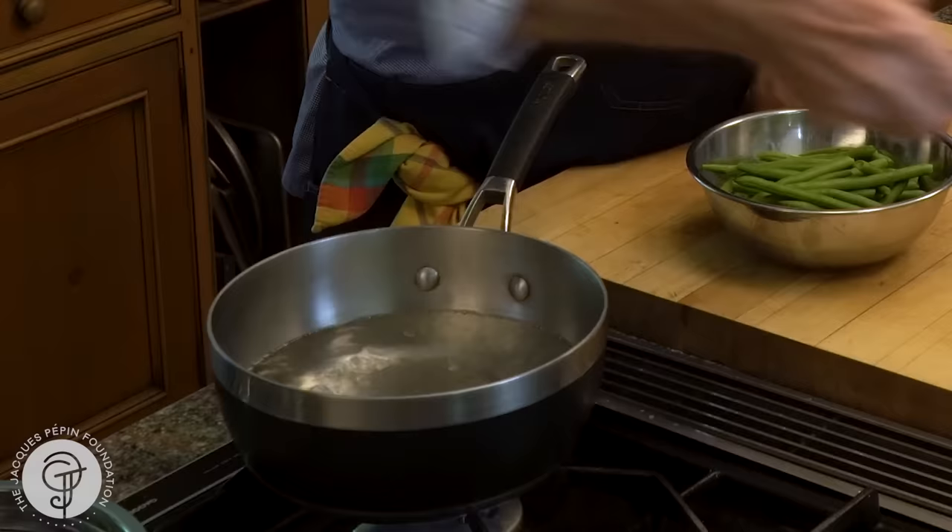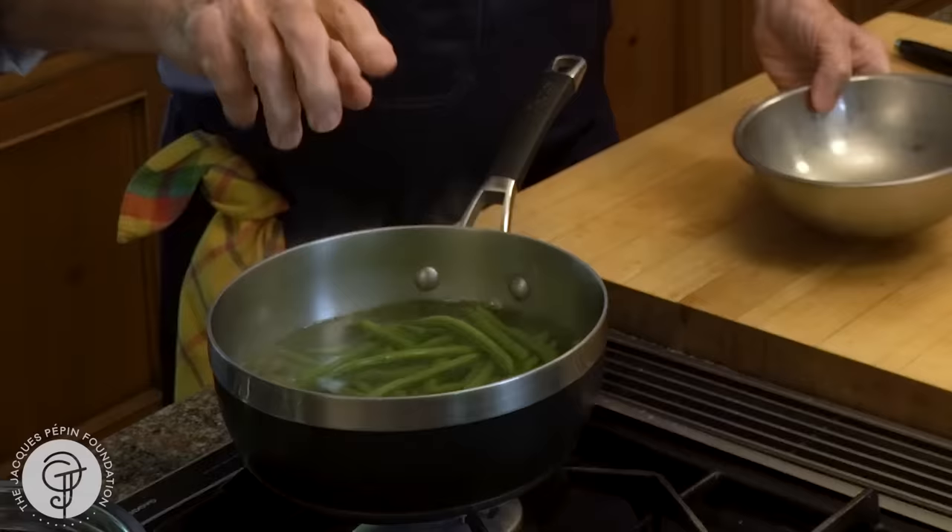So water, a good amount of salt in the water. Put your string beans in. We used to do that in large copper baths in professional kitchens, and the copper itself tends to keep them green. But of course that's not done anymore.